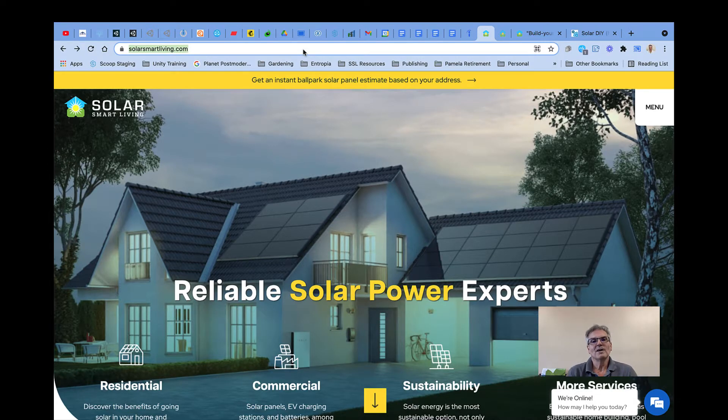Hi, welcome to the Solar Estimate Special Extravaganza. If you're here, you're probably here because you filled out our do-it-yourself panel estimate tool on our website.